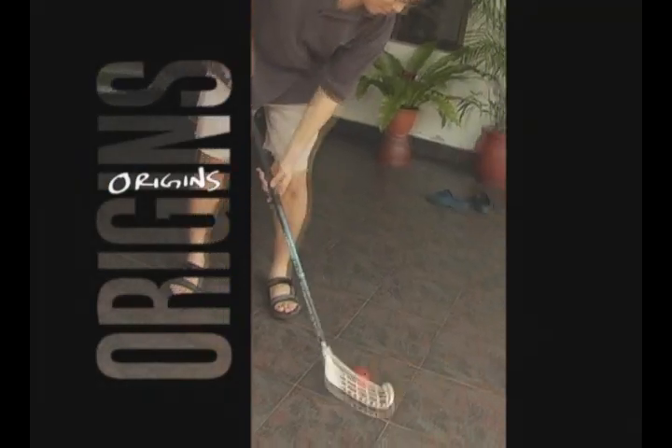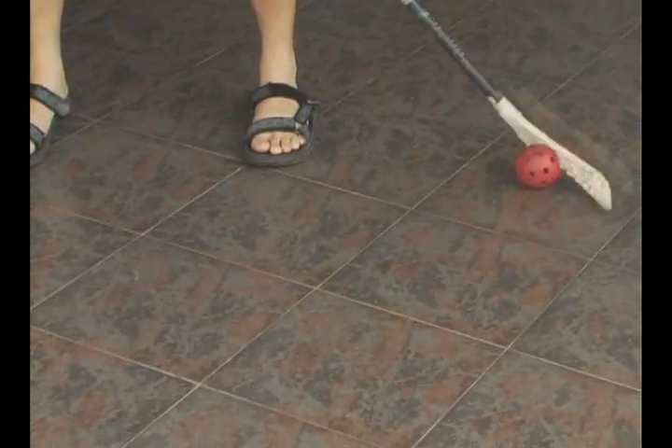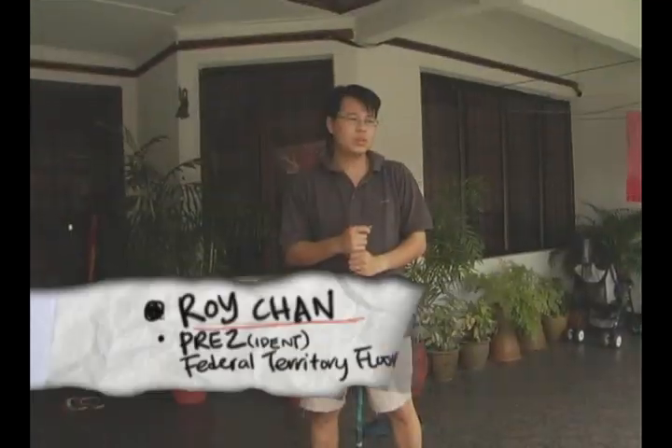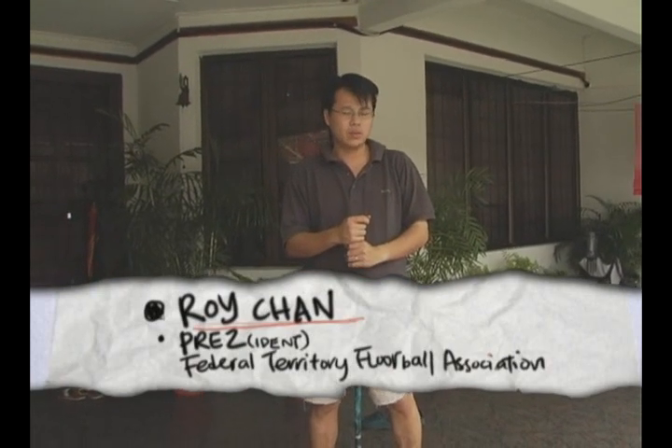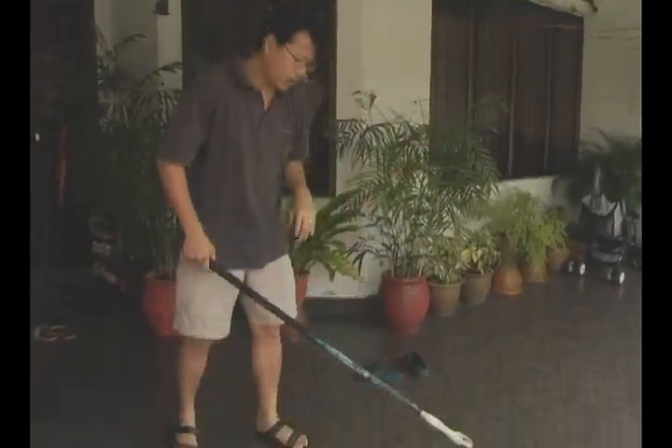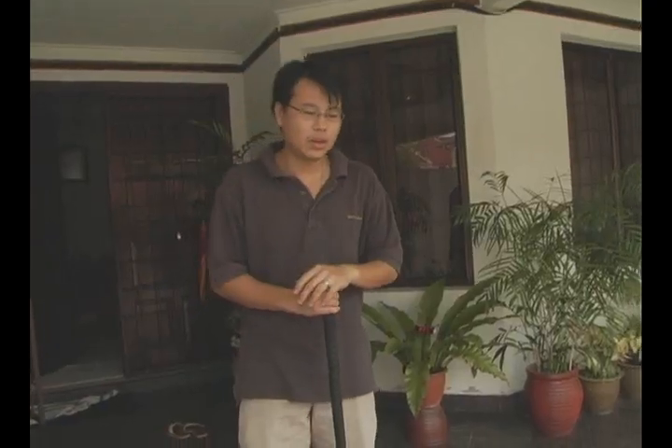Floorball is the origin of hockey. Some Swedish students went to America and they saw hockey and they brought it back to Sweden. They modified the game — they changed the wooden shaft to a plastic one and they modified the ball to a plastic ball. What they did was they took hockey, field hockey, to indoors.